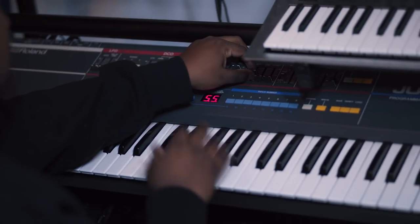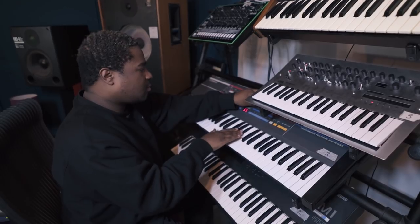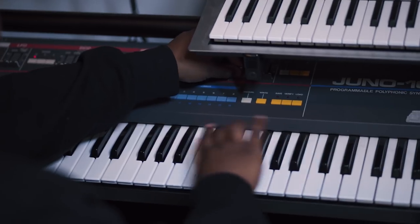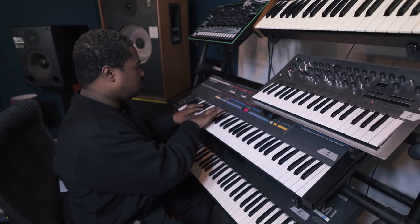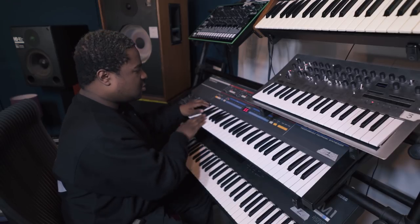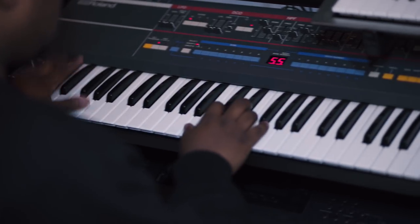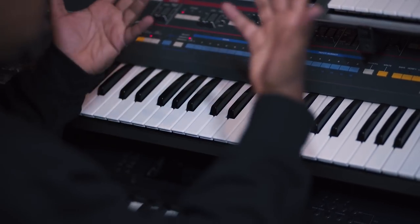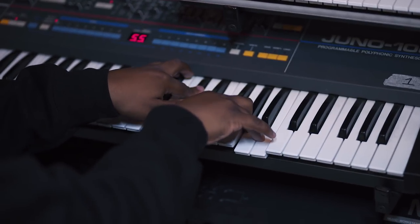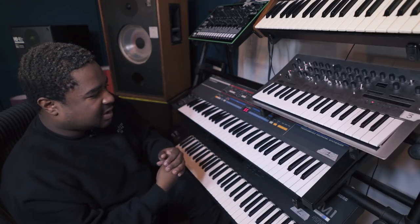I love playing with the envelope and then playing with the attack to give you that funkadelic sound. And you can also use it for chords and make a nice sound.